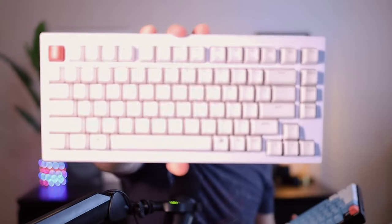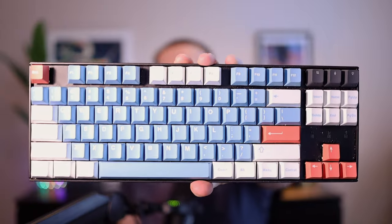Today we're going to be comparing these two keyboards. This is the Keychron Q1, and this is the Keychron K8. They're similar in a few ways but also very different, and I wanted to go over those differences today.